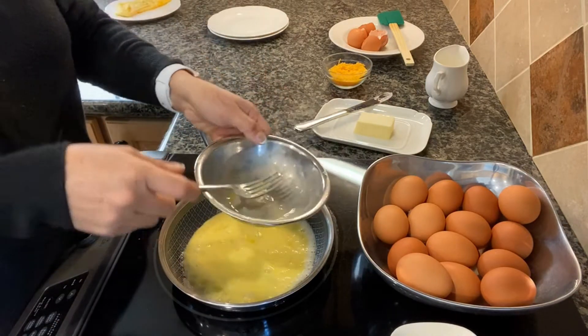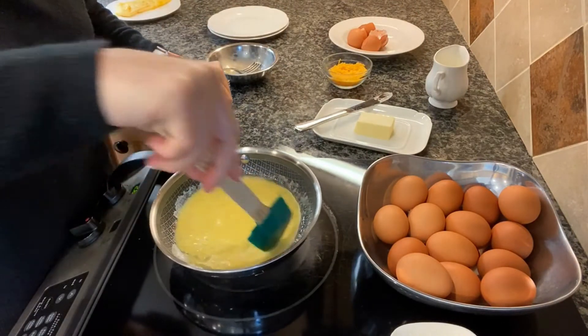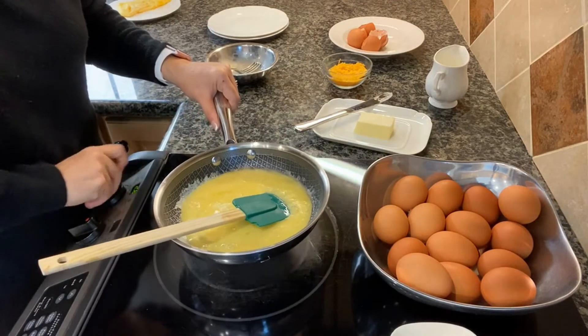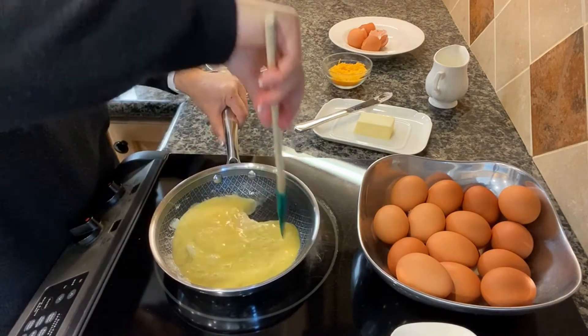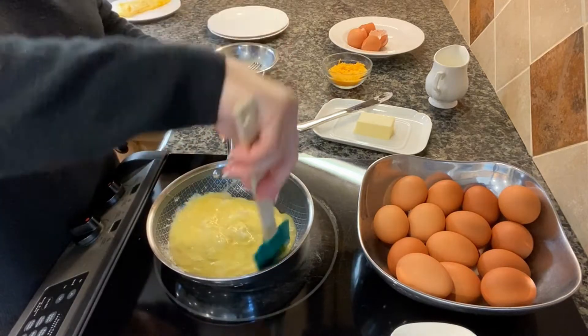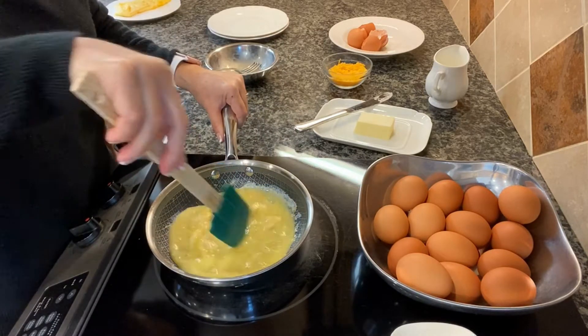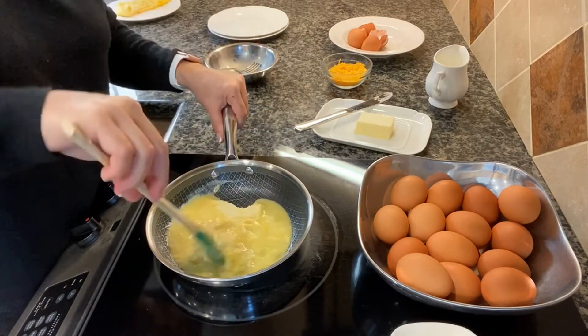That sizzle at the back of the pan — that's the sound we're looking for. I turn off the heat and let it continue to cook. What I do is scramble them first in a little bowl, then set them in the pan and continue scrambling them in the pan.